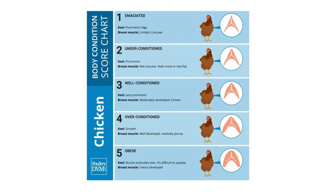Looking at this chart, it starts with the top bird giving a cross-section view of what an emaciated bird's breast looks like. Under-conditioned is number two, and number three is a well-conditioned bird with a good amount of muscle fleshing on the keel and breastbone — this is what you want. Number four and five get into overly conditioned and obese birds. A number four bird is okay, but number five birds are costing you a lot of money to feed.